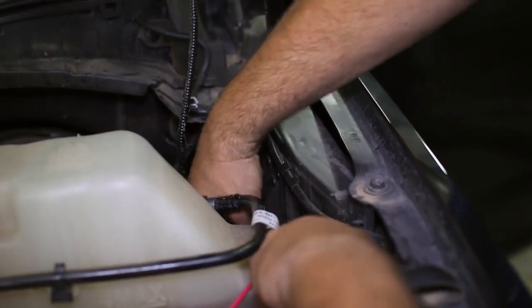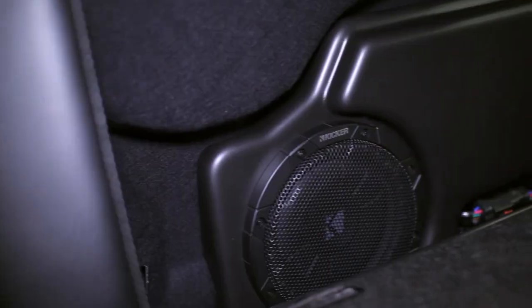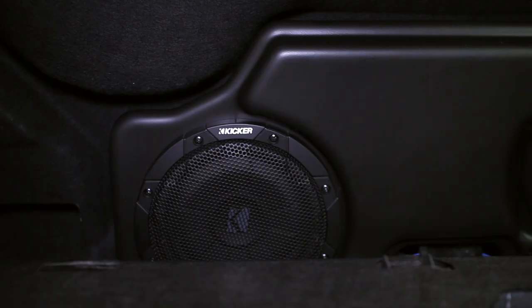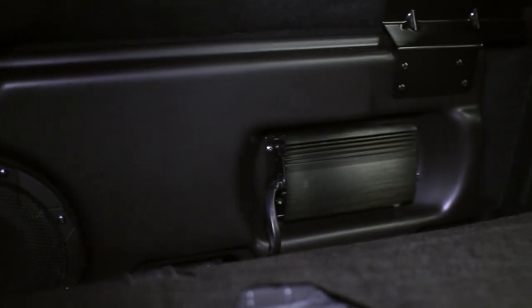The Kicker subwoofer upgrade provided our Super Duty with a big sound upgrade over factory, even with our stock Sony system. The bass is capable of being much louder and is noticeably clearer. Check out this product by clicking the link in the video description below.